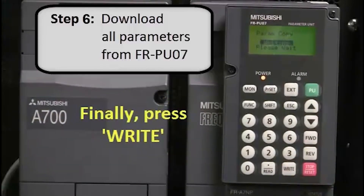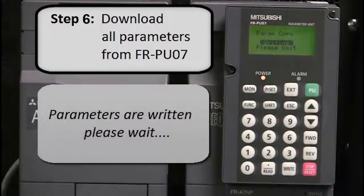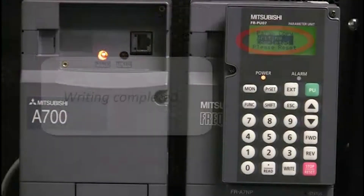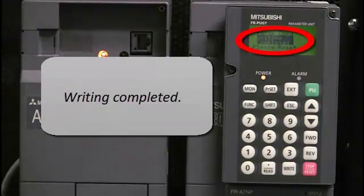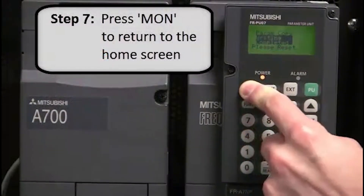Finally, press Write. The parameters are written. Please wait. When writing is completed, the display will say so. Finally, press Mon to return to the home screen.